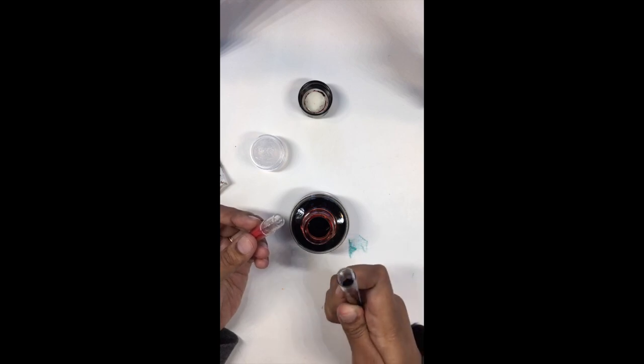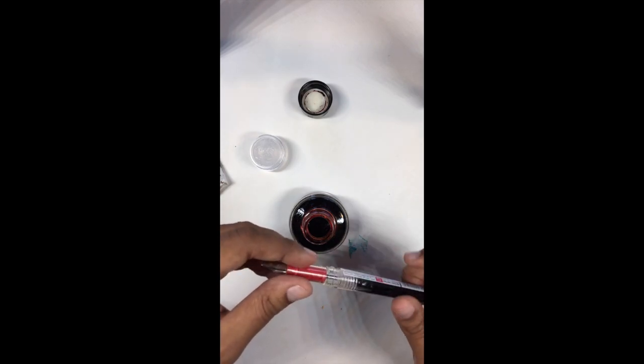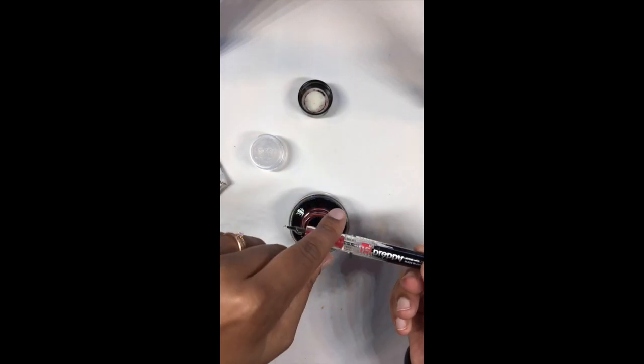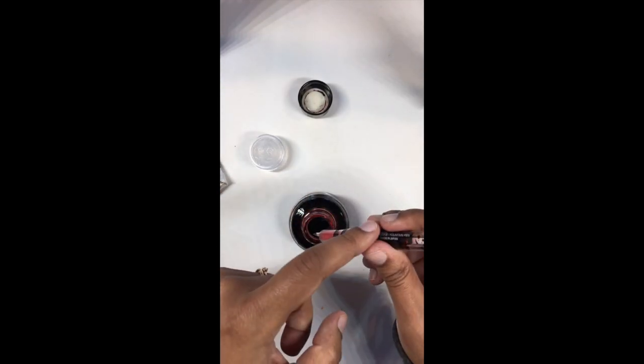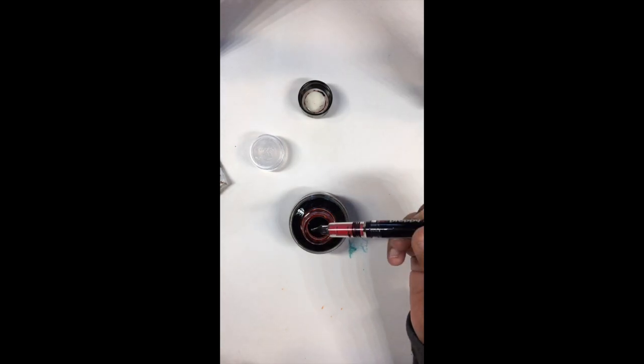You can also fill the cartridge with a syringe absolutely, but I like to live on the edge. What I usually do is close it about three-quarters of the way, then flip it, then close it the rest of the way — that air displacement pushes some ink into the feed so it starts to saturate. You can see it moving through here.